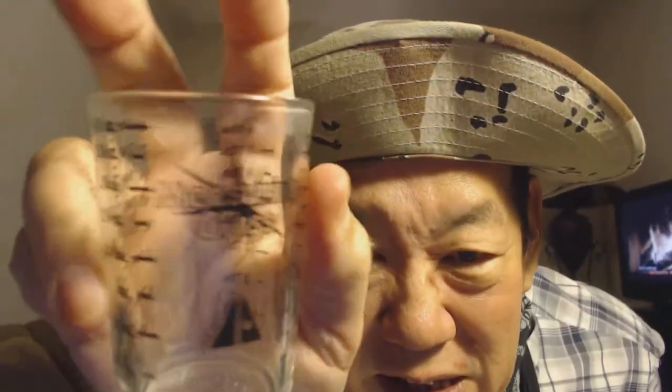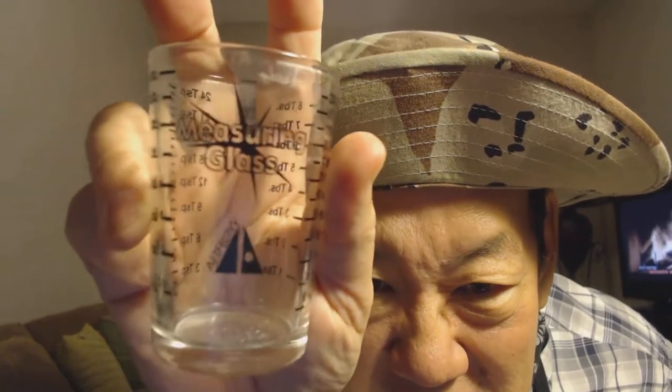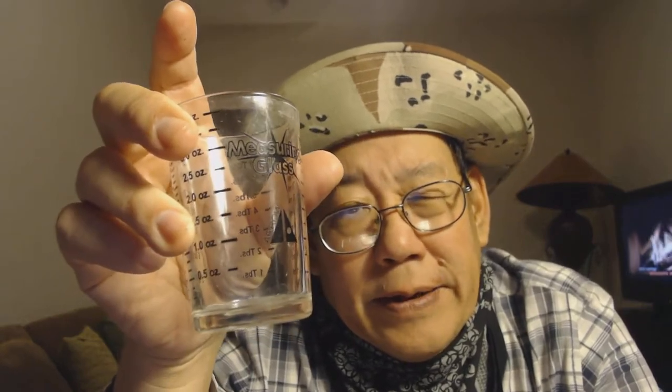You can pick these up at bar supply stores, grocery stores, hardware stores — almost every place. Just keep an eye out for this one. The metal ones are called jiggers.